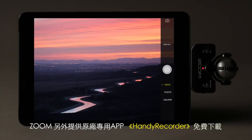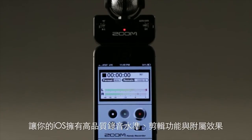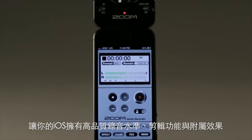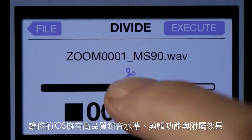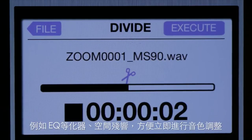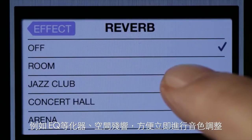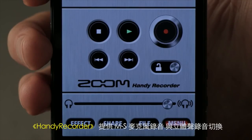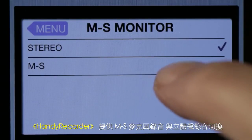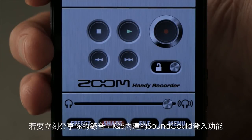Use the IQ 5 with Zoom's free Handy Recorder app to turn your iOS device into a full-fledged field recorder, with CD-quality recording and advanced editing capabilities, plus effects like compression, EQ, and reverb. Handy Recorder also allows you to adjust the stereo width of your raw mid-side recording, and to instantly upload your creations so you can share them online.